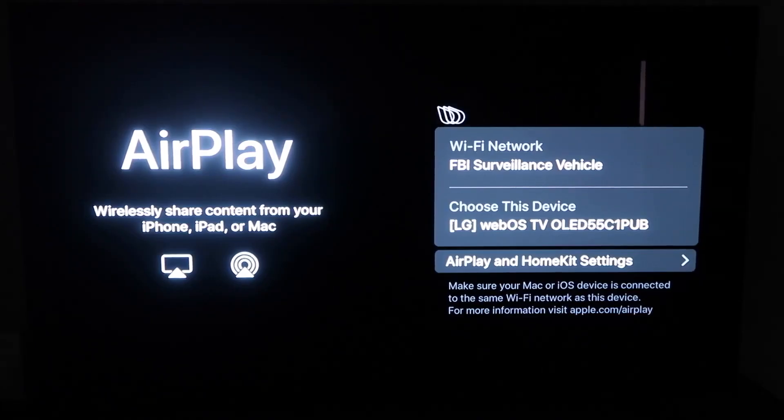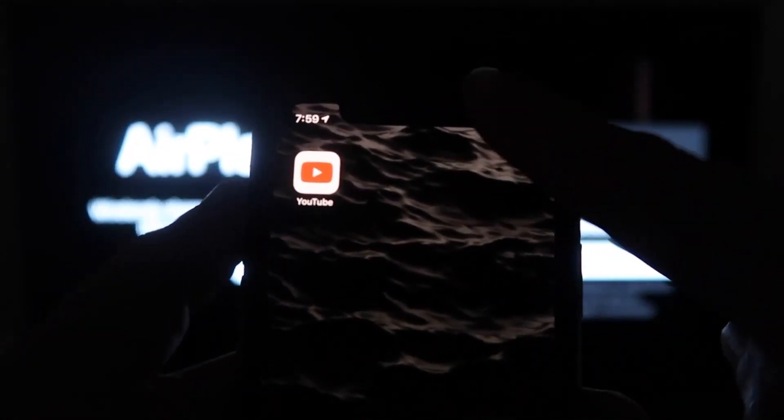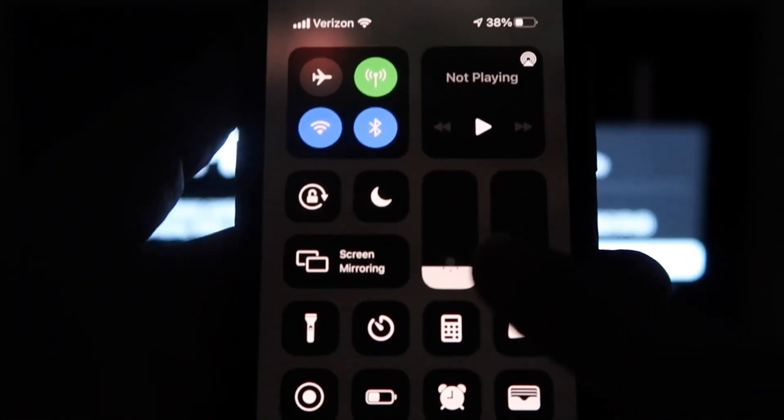All right, so you'll get to this screen right here. One thing you want to make sure of is that your Wi-Fi — here's my Wi-Fi, FBI surveillance vehicle — but you want to make sure that your Wi-Fi on your TV and your iPhone are on the same Wi-Fi. So once you're on this screen, go ahead and grab your iPhone, and from the top right, swipe down just like so.